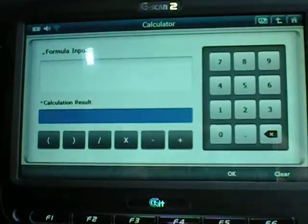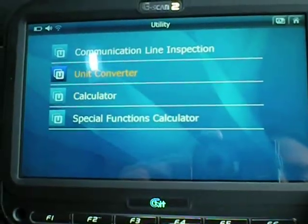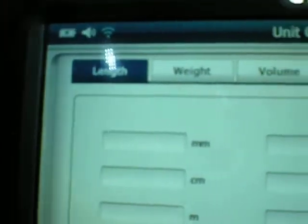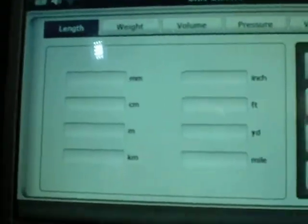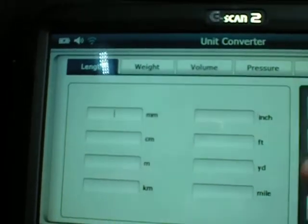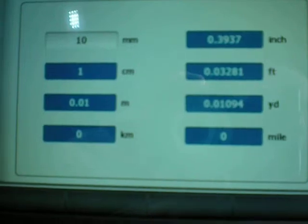Calculator — really basic, it's a calculator. Unit converter, so we can convert length, weight, volume, pressure, velocity, temperature. So if we type in 10mm, 1 inch, etc.